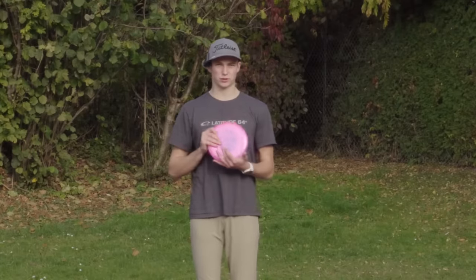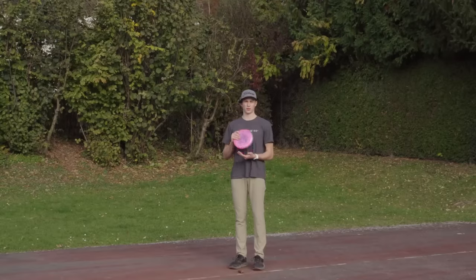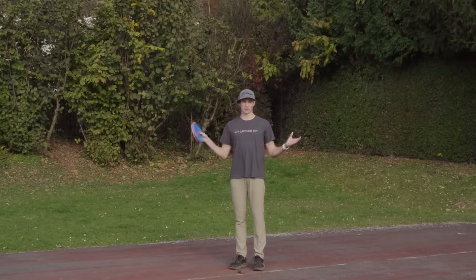Welcome back to another form video. Today is going to be about the run-up and how to properly aim with your footwork and legs.